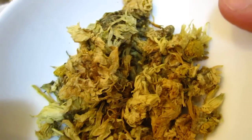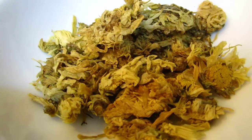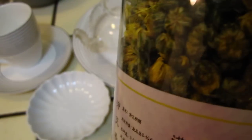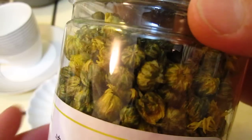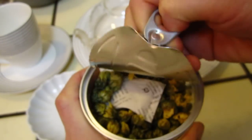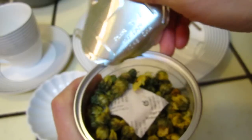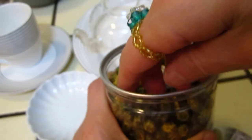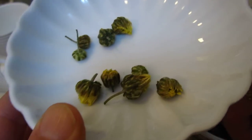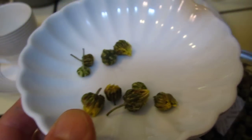Hello dear friends. We all have seen chrysanthemum tea, and today I am going to try a new tea. This is called baby chrysanthemum. It is written to take 8 or 10 and put them into the cup. You can see they are the flower bud.